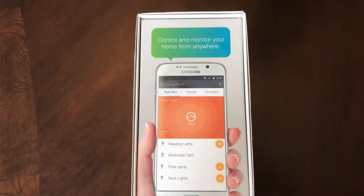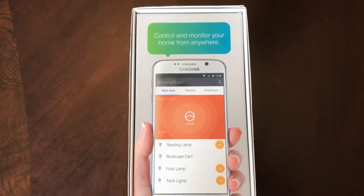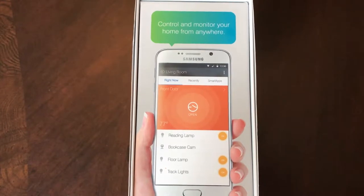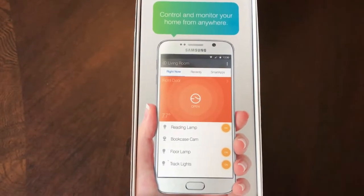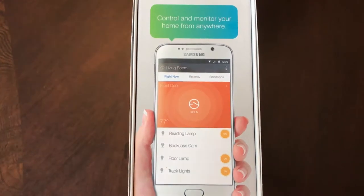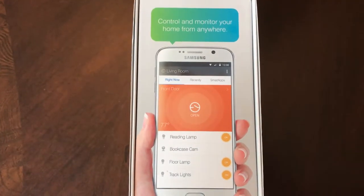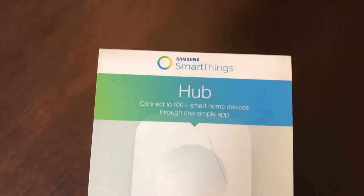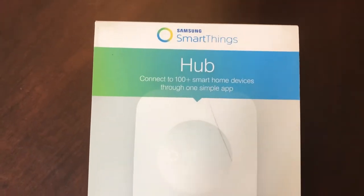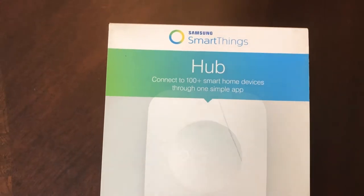Hello everyone! Have you asked yourself how can I control any of the appliances, video, camcorders, lighting from a smartphone? Here I am to talk about this device, the SmartThink hub, which is where you begin to set up.